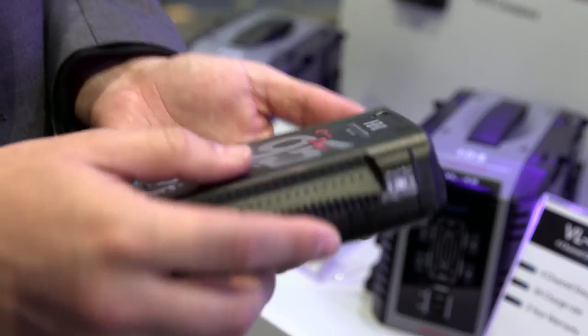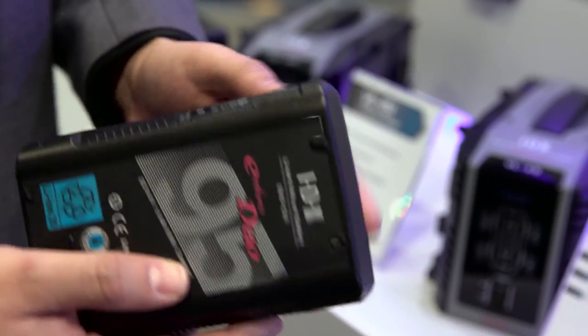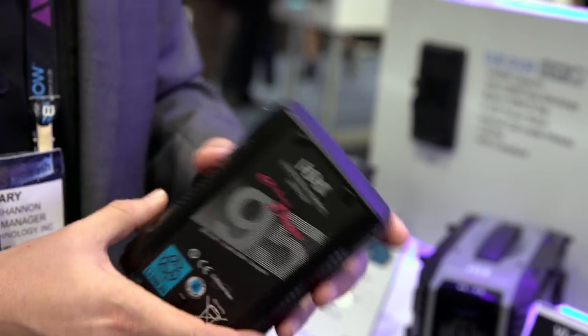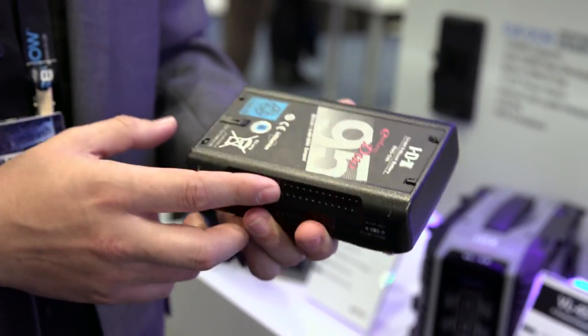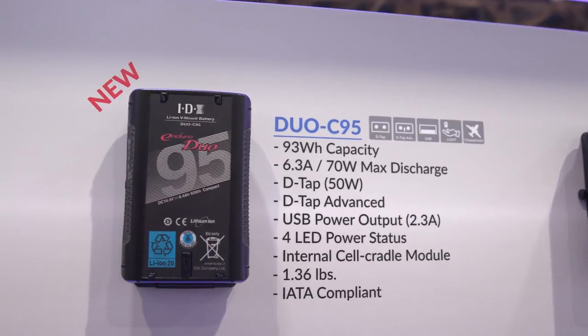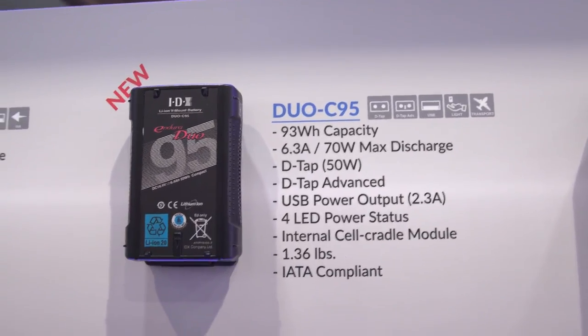The Duo-C 95 also has the D-TAP, USB, and D-TAP Advanced. The nice thing about this one is it's very slim and lightweight, so it's good for handheld gimbal operations or any kind of run-and-gun operations for cameras like the C300. And since it's under 100 watt-hours, it's travel-friendly — you don't have to worry about taking it on a plane.